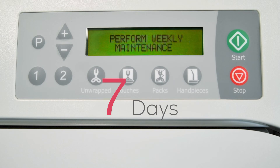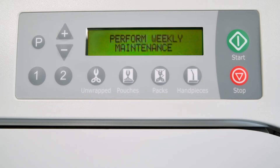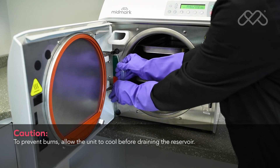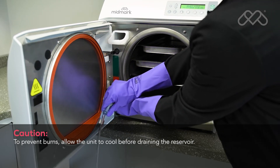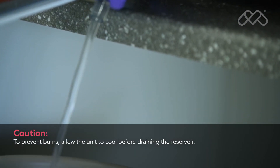Every seven days, the sterilizer will automatically display the Perform Weekly Maintenance message. If the power is disconnected, the cycle of weekly messages will be reset. Disconnect the upper portion of the reservoir drain tube from the panel clips, bend it downward, then drain the reservoir water into a suitable container and dispose of the water.